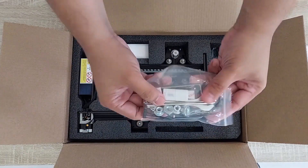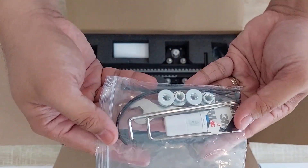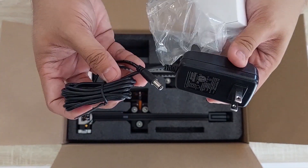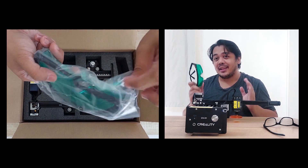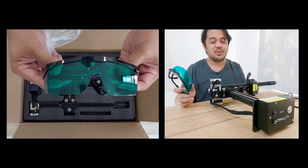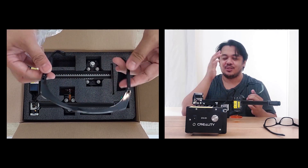Also, we will be seeing the sealed plastic containing all of the accessories we need for this laser engraver. This box contains the power adapter. And also part of this package is the protective goggles. You will be needing this — if you are going to calibrate the laser engraver or you just want to stare at it while it's working, you have to use these protective goggles. If not, you will put strain on your eyes.